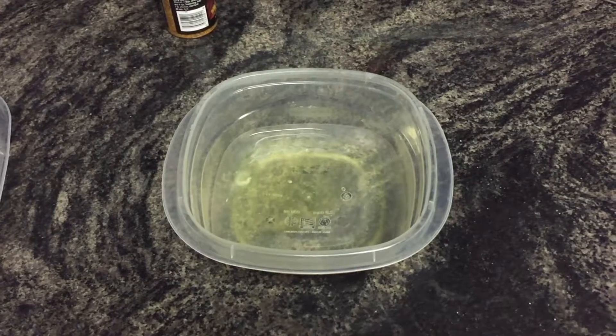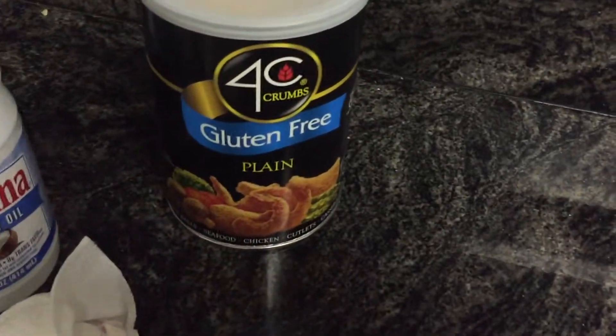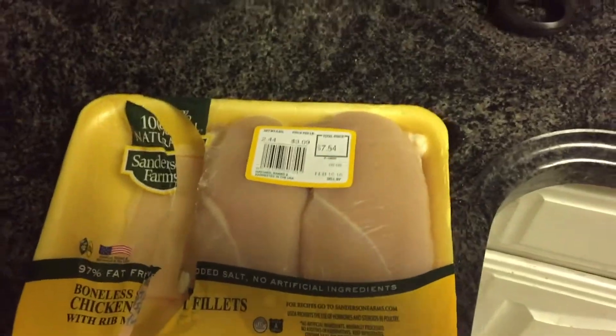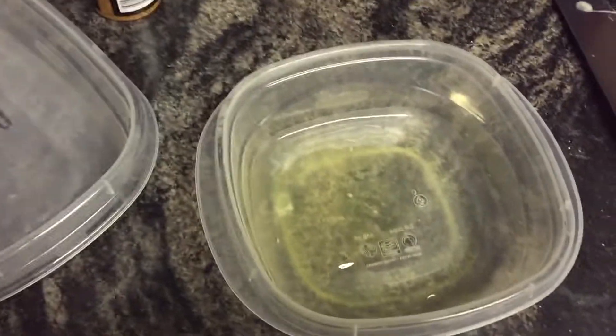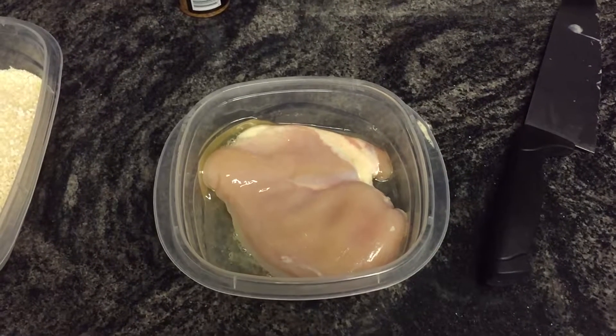First, crack an egg, remove the egg yolk, and we're going to use this to make the chicken sticky so we can add the breadcrumbs. For this particular meal I decided to just use one breast, so depending on how much chicken you want to make, you'll want to increase the number of eggs. If you cook the whole packet — which is three — you're probably going to need two eggs.